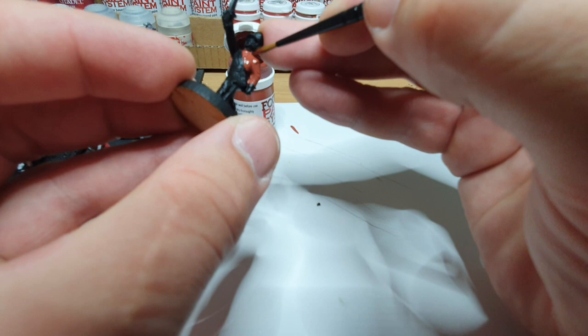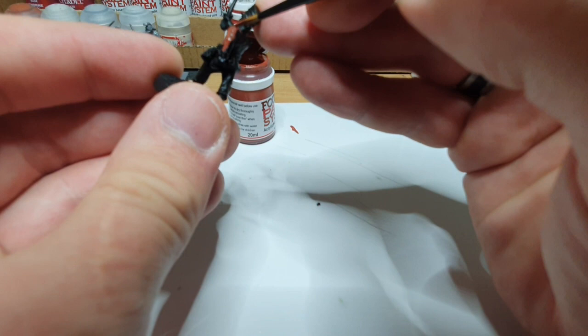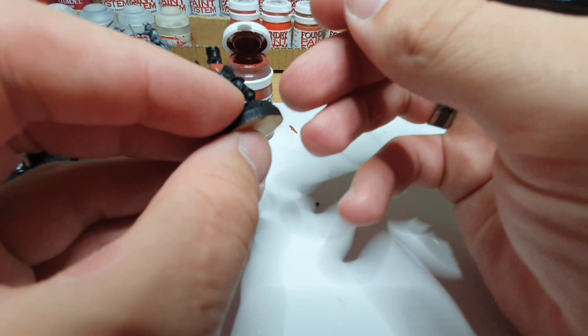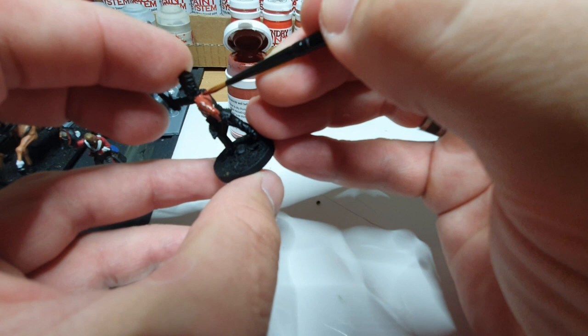We're going to take that right up to the collar — that can be touched up when we come to the collar color. Just working our way around the model, trying to avoid the straps if we can, as it makes it a little bit easier to do them. As you can see, the scarlet is going on really nicely, so I'm going to zoom through the rest of the reds.